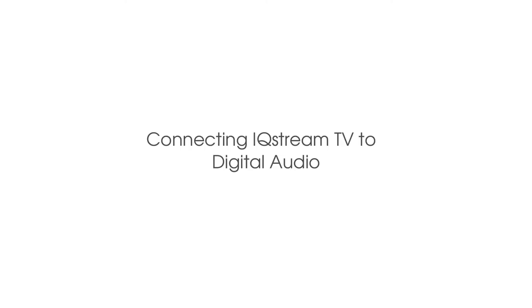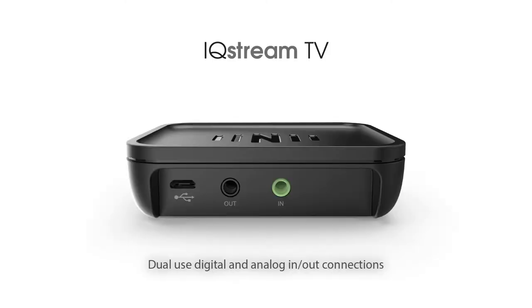Connecting to audio. The IQ Stream TV is equipped with both digital and analog audio connections. For the best audio experience, we recommend using the optical digital connection wherever possible.